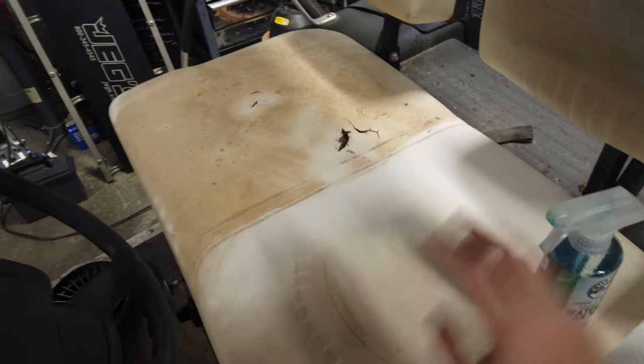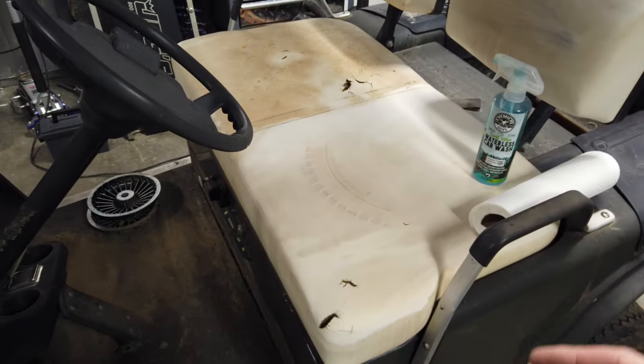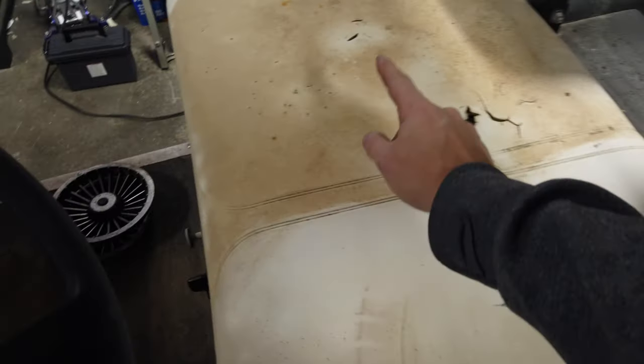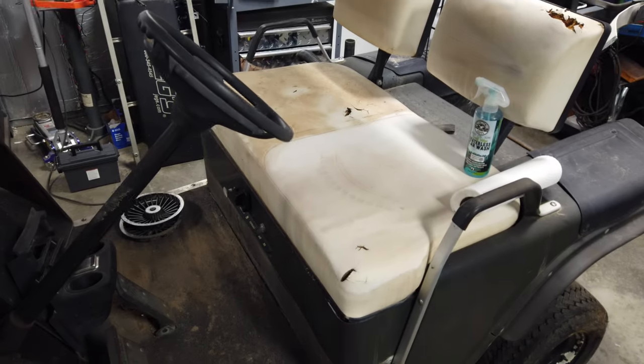Already got started on a few little things. Ended up using some of this waterless car wash — this stuff works pretty good. I just used it for cleaning the cart and helping get some of the gunk off without running through a bunch of stuff. Just sprayed some of it to see what it would do, and before and after — quite a difference in just cleaning the seat up.